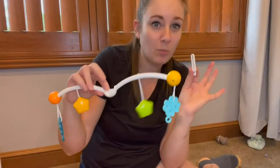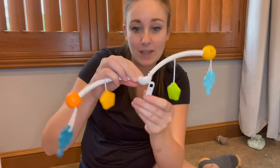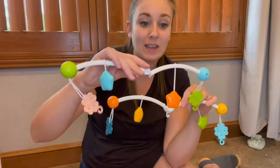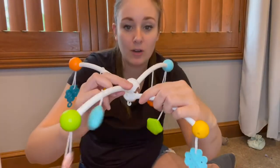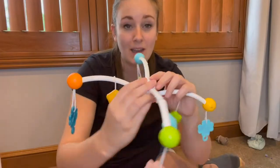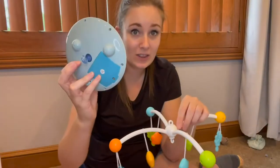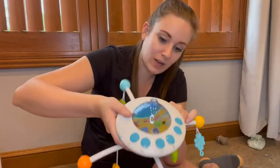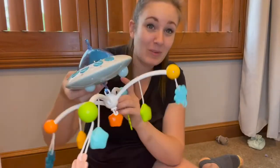To install the hanging part of your mobile, you're going to take your latch right here and press it all the way through this little slot, with the hook facing down. Then you're going to take the top part of the mobile and place it over this little hook system, creating a sphere with these two pieces. Once clipped into place, take the hook on the bottom of your main motor part and hook it right through — and it's installed.